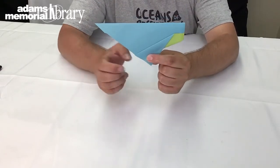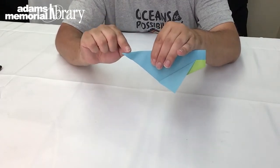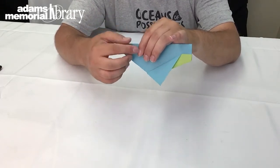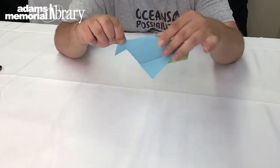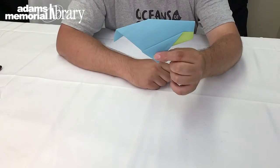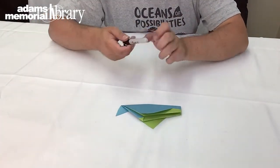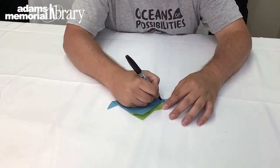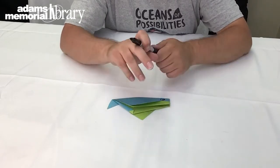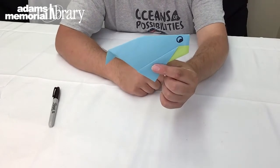We're almost done with our origami whale — we just need to give it a tail. We're going to take and fold this part of our project back down behind the project, just like this, in the shape of a whale's tail. Once we've done that, it's time to get out our marker, crayon, or other decorating supply. I'm going to take my marker and just give my whale an eye like this, and at that point our origami whale is complete.